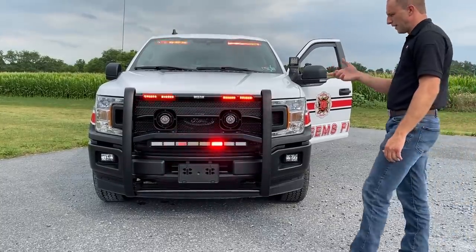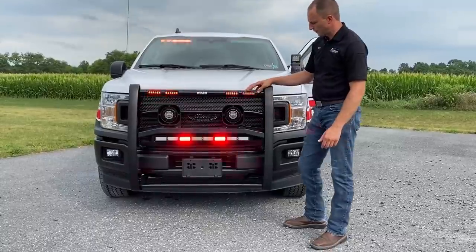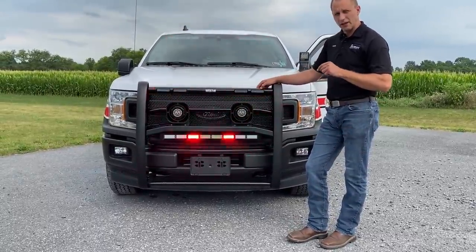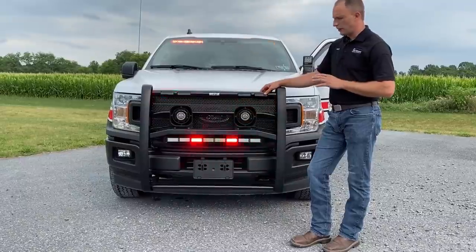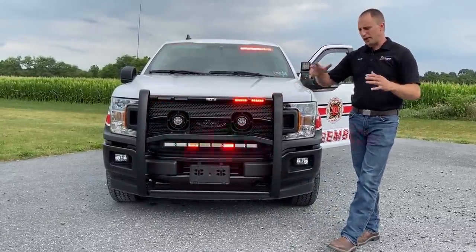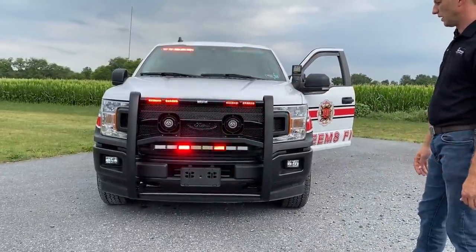So what we're doing here — this is one thing that was a big deal with Whelen Core when it was brought out — is to automatically dim these. We're actually not shutting off the light. We're slowly increasing and decreasing the brightness. It makes it extremely effective at nighttime — you're not blinding oncoming traffic or bystanders by doing it this way. And of course, everything is synchronized.